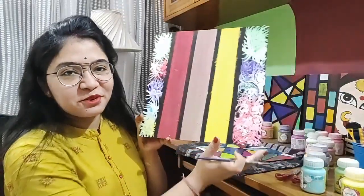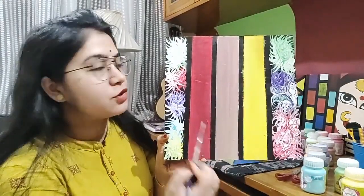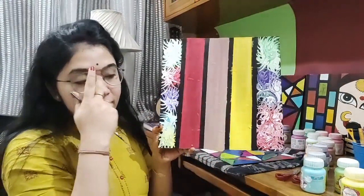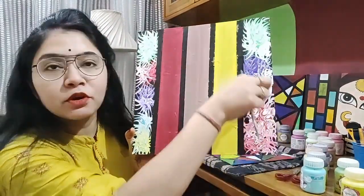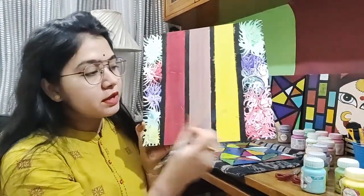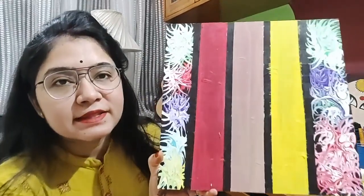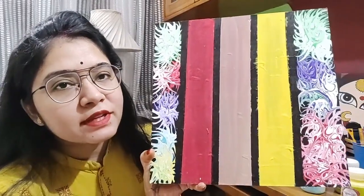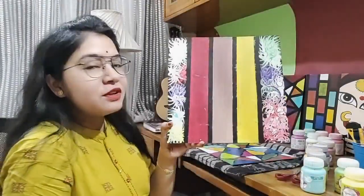I would also like to show you this one. Here again I have used the sellotape for the demarcation and painted it. After that, in order to give this appearance, I randomly put paint and used the tip of the paintbrush to randomly give patterns to it. This is the outcome. You can say it's incomplete because I could draw something here, but for now this is the outcome.